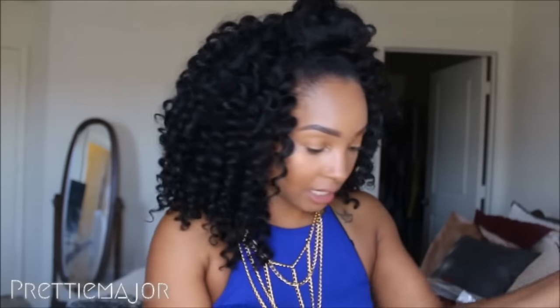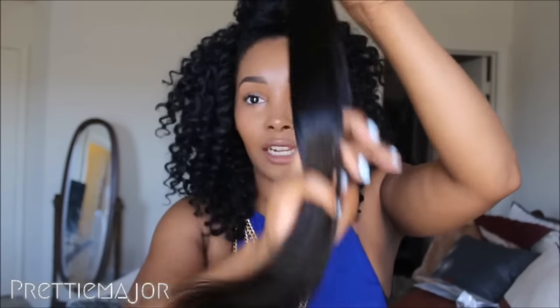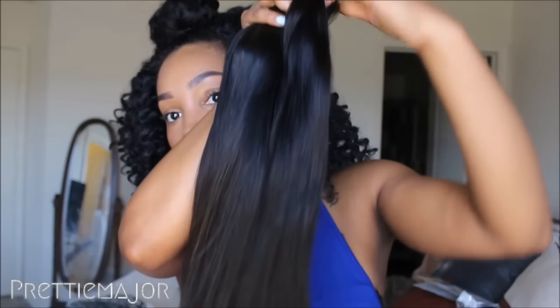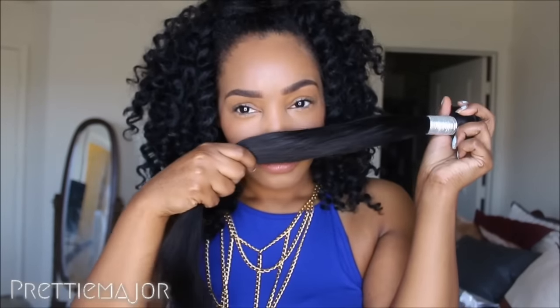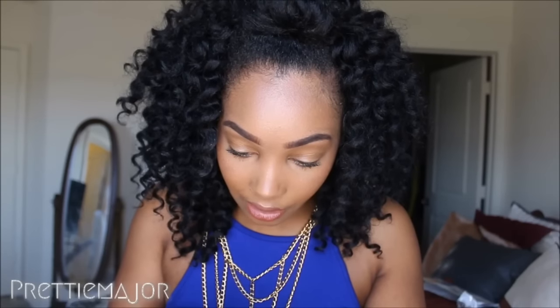Next is the 18-inch bundle. I didn't get any shedding from the frontal by the way, but I just got one strand out of the 18-inch. It has the same shine and you can tell they're both the exact same texture. It has a factory smell but it's very, very light — barely even there. A few little beards but they're kind of long so you shouldn't have too many issues, and the ends are nice and full.